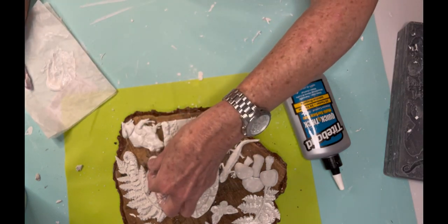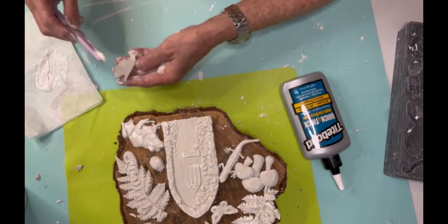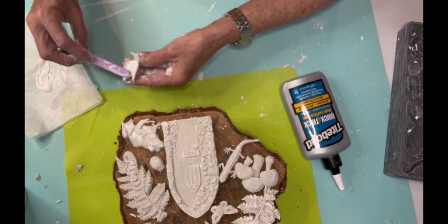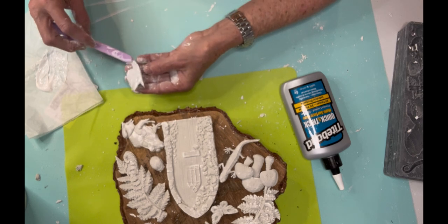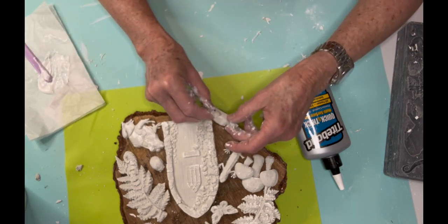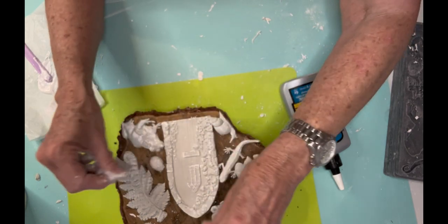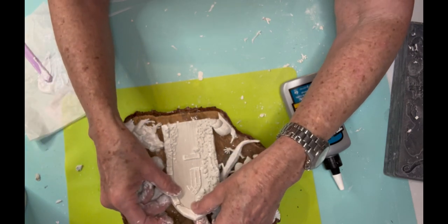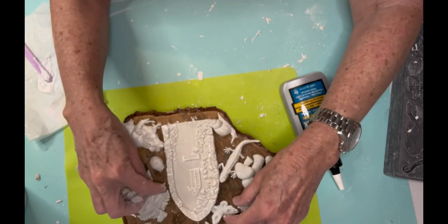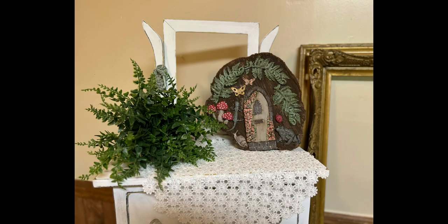Once everything was dry, I used Waverly Antique Wax brushed over it to give it a more muted effect. I also used the antique wax on the tree stump itself so it would all be dark, and then went back over it with white wax. That's a lot of work for this little scenery, but here's how it ends up — tell me what you think!